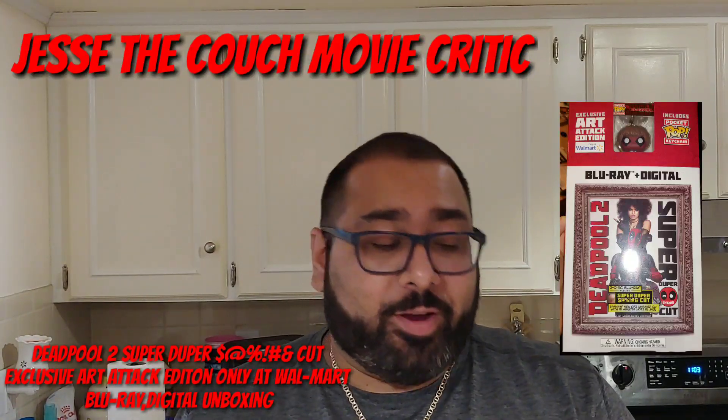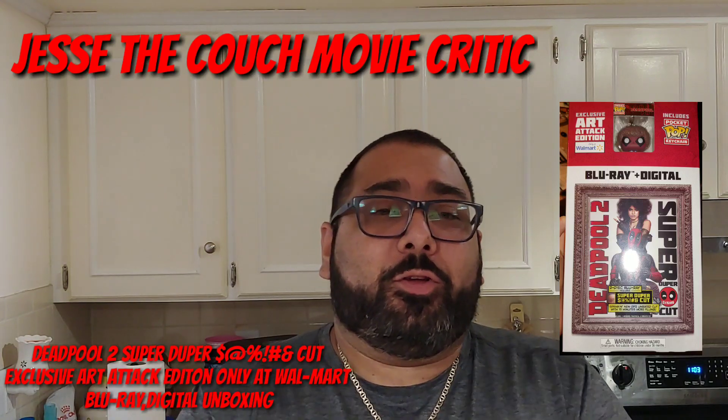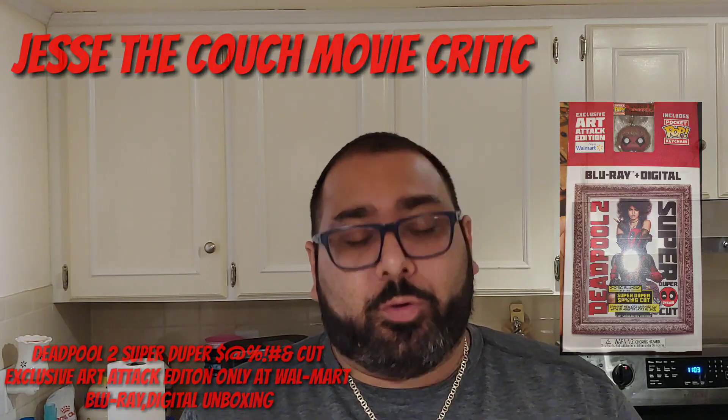Hey guys, how's it going? It's Jesse the Couch Movie Critic, and as you can see we are back in the kitchen. Today we're doing an unboxing of something super cool — super duper cool to be exact. We're doing an unboxing of Deadpool 2, the super duper cut. And not only is this a super duper cut, this is the Art Attack Edition because my wife is an amazing person. I asked her to pick me up the Blu-ray and she actually got me this. So let's get to it, guys.